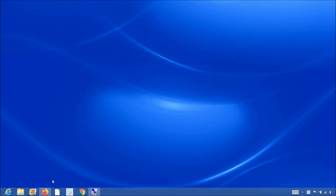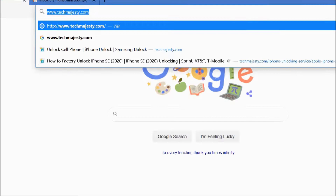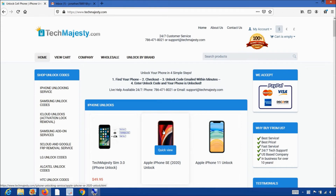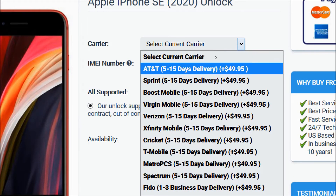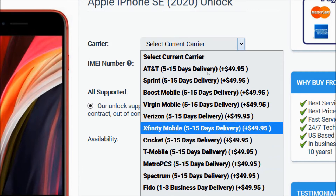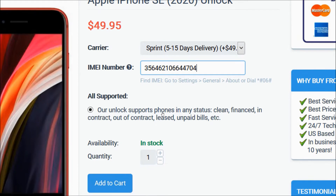Now that we have the IMEI number of the iPhone, we will go on the computer and open the internet browser to go to techmajesty.com. Once we are on this website, we will place an order to unlock our iPhone. We will choose the iPhone SE since that's the phone we're unlocking today. Then from the carrier option, you will choose the carrier your phone is locked to — AT&T, Sprint, Boost Mobile, Virgin Mobile, Verizon, Xfinity, Cricket, T-Mobile, etc. We will choose Sprint for example. Then you will go ahead and enter the 15-digit IMEI number that we got in the beginning of the video. After that, you will go ahead and click on the Add to Cart button to go through the checkout process to complete your order.